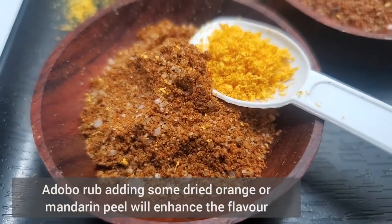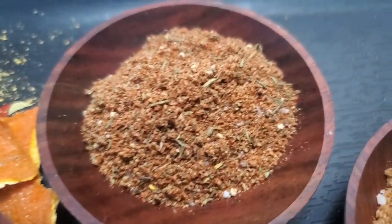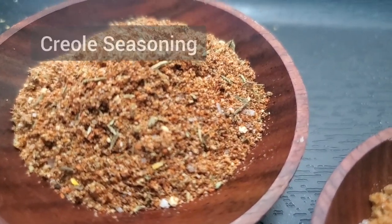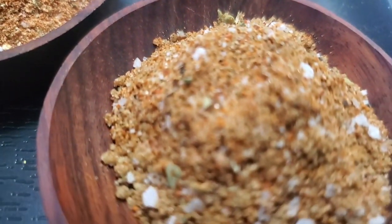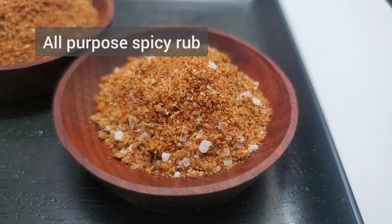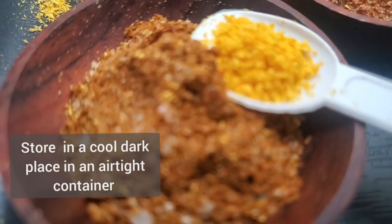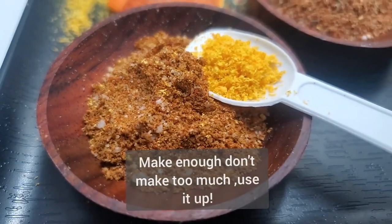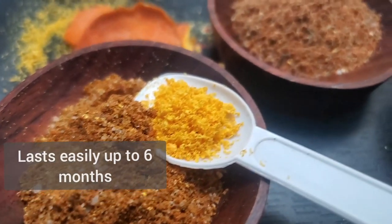One of the secret ingredients for the adobo rub is to add some dried orange or mandarin peel to enhance the flavor. And this is what the rubs look like — that's the Creole seasoning, here is our all-purpose spicy rub, and this one, of course with the addition of the orange peel, is the North African adobo rub.